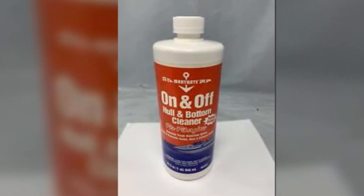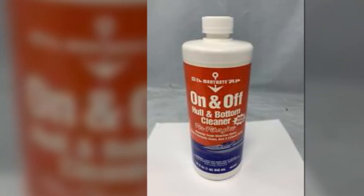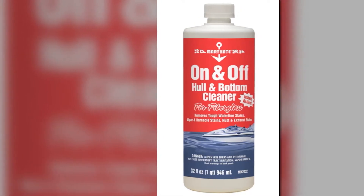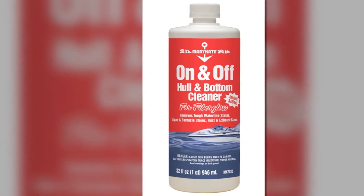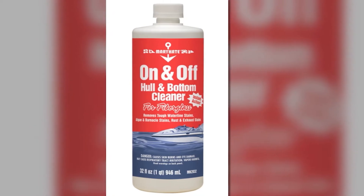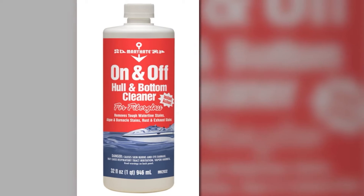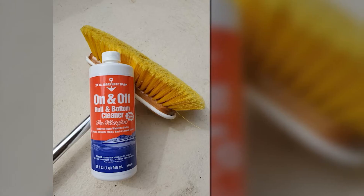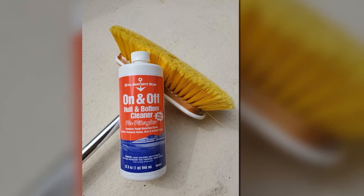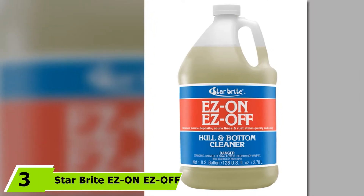I also loved how safe it is to use for fiberglass hulls, especially for its gel coat. The Mary-Kate Cleaner is formulated to deep clean your hull's gel coat, ensuring that all stains are thoroughly removed. Moreover, I also like the easy-to-use nature of this cleaner, with its brush-on, rinse-off design. It can also soften barnacle rings and zebra mussels for easier removal later on.